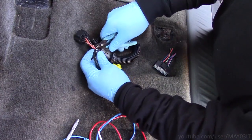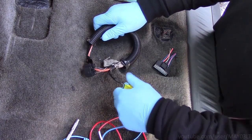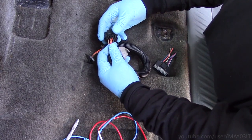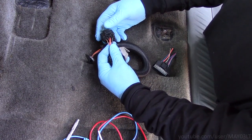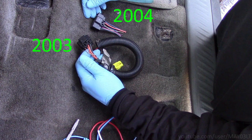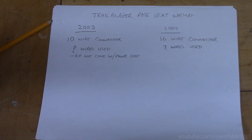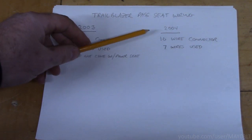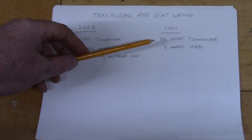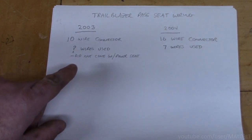I'm in the passenger seat of my 2003, which came with the manual seat. My 2003 was pre-wired for a power seat, but that was based on a 2003 configuration. I'm putting the power seat in from Minty Green, which was a 2004. So even though my 2003 never had a passenger power seat, it did have a connector for one. The connector for the 2003 in my truck is different than the connector for the 2004 that came out of Minty Green.